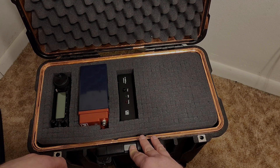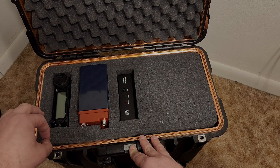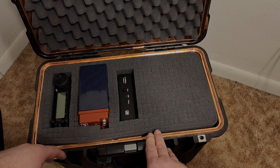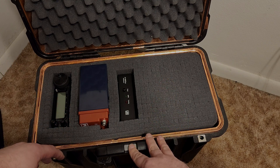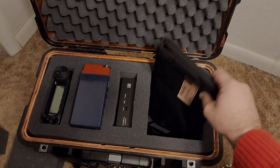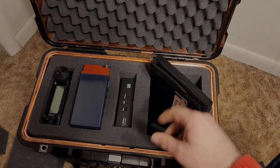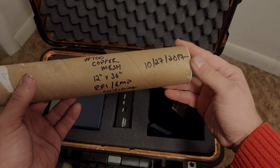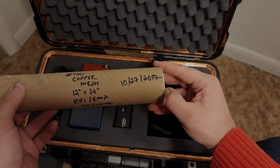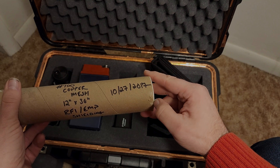Again, if you like the video give it a thumbs up, shoot some comments if you have questions or want me to talk more about this. Please consider subscribing. Have a wonderful 2023. One more thing — as you can see I cut that void out, there's one more layer, and the equipment will fit nicely in there with some room to spare. You're probably wondering what mesh I used on that purge valve — this is it: number 100 copper mesh, basically RFI and EMP shielding.